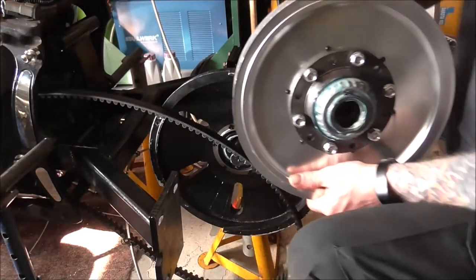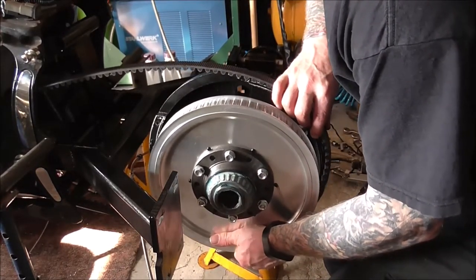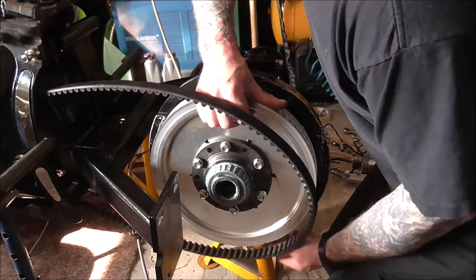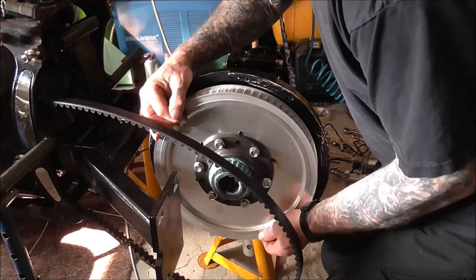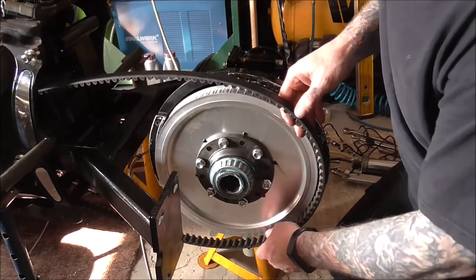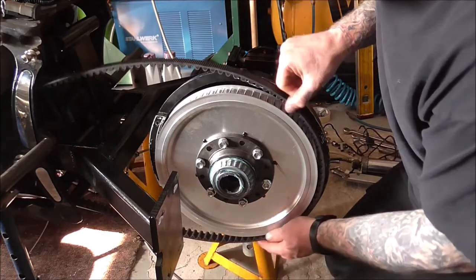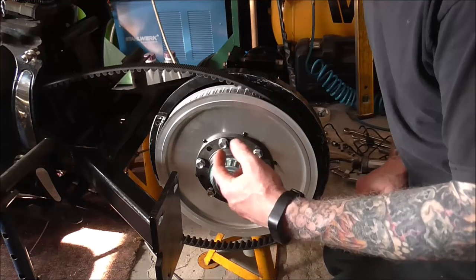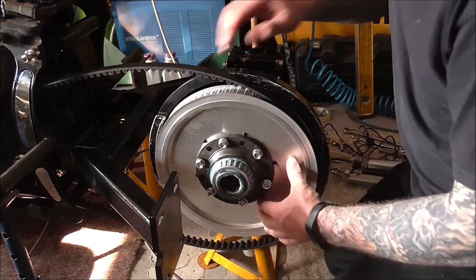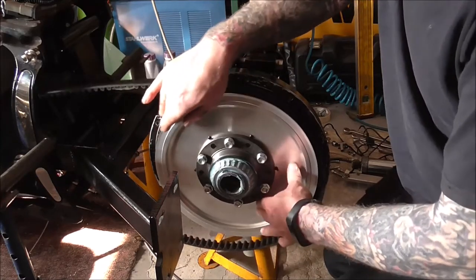Putting it together is just so straightforward — it just shoves on. Just push it on the shaft and then turn it until the splines on the shaft line up with the splines in there, and then it just pushes on. It's a lot smoother as well, just doing that, than what it was before.